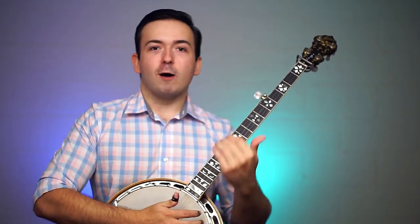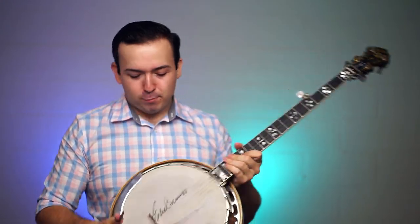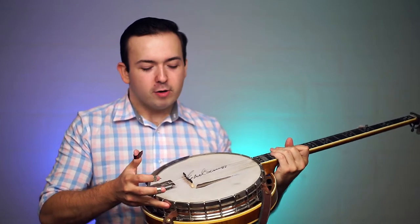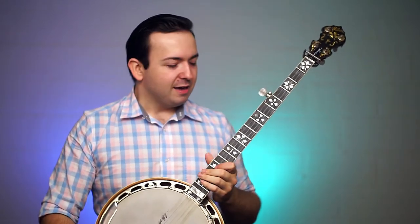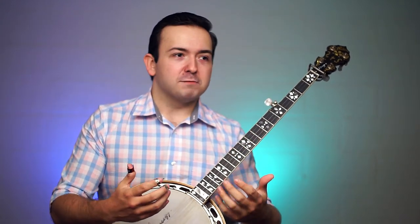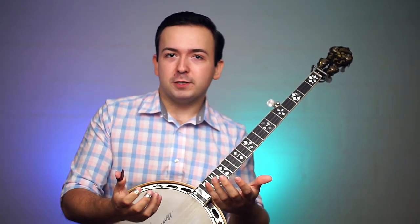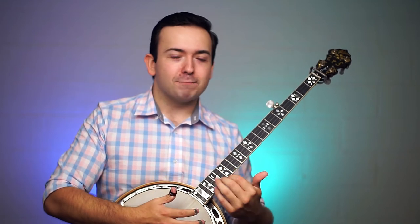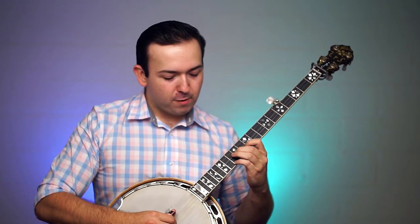It compensates for your action getting higher and higher as you go up the neck, so it really helps your banjo play in tune as you go higher. For a long time I saw people with these and I was like, why on earth would someone put something so ugly on a beautiful instrument? I was just ignorant to the fact that my banjo was playing out of tune — I thought that was normal. But you can have your banjo play in tune up the neck. You don't have to be shy of that third string at the 12th or 17th fret; you can hit that thing like it stole from you.